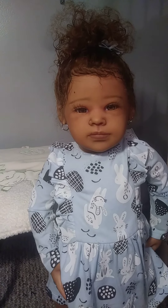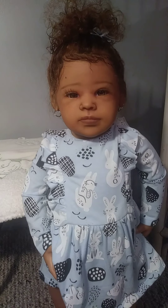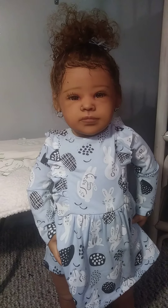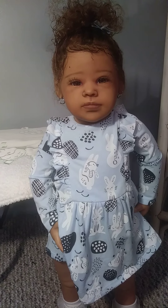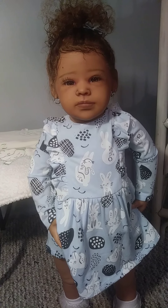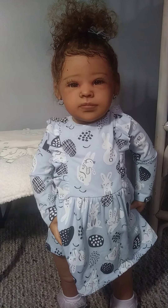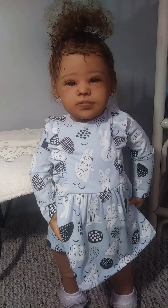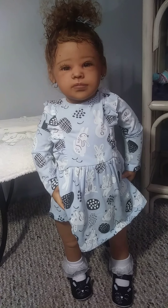Yeah, I know she reminds me of somebody — I ain't gonna say. But if you know me personally, you know who she looks like. Y'all will probably think I'm crazy if I say it, so I ain't gonna say it. But she's so cute and I'm so in love with her. Please help me welcome her into the community. I hope you love her as much as I do. Please leave me some comments below and tell me what you think about her. I'll talk to you all soon — love you! Say bye, Morgan.